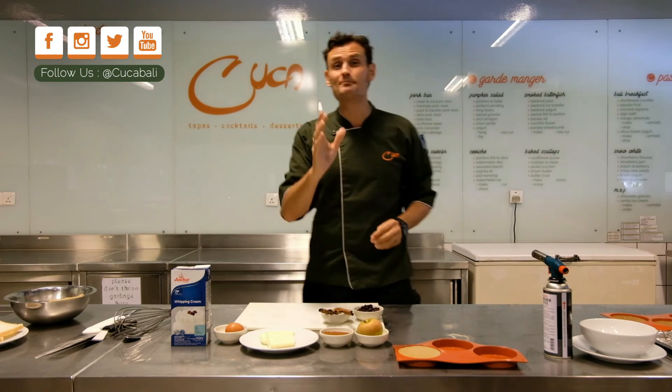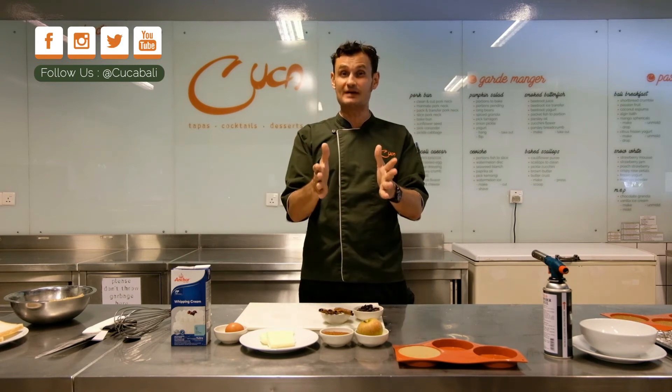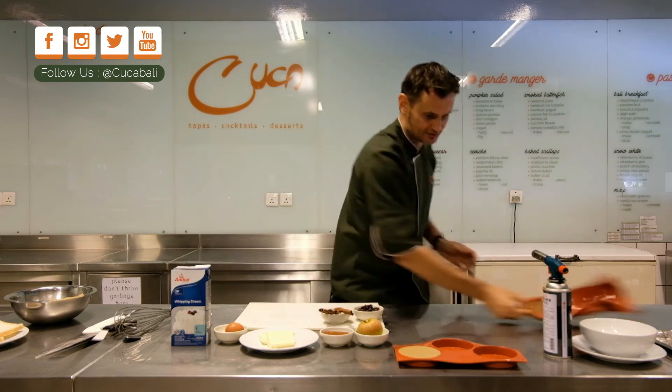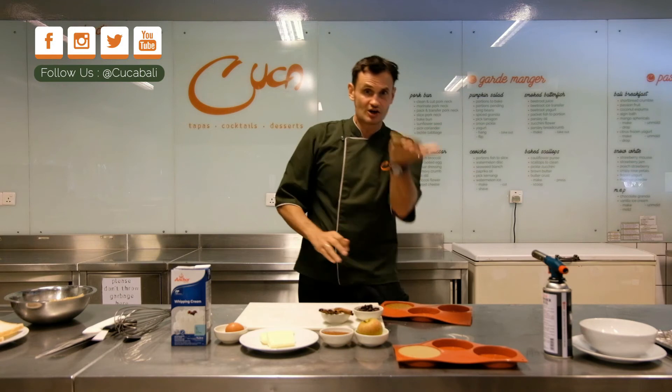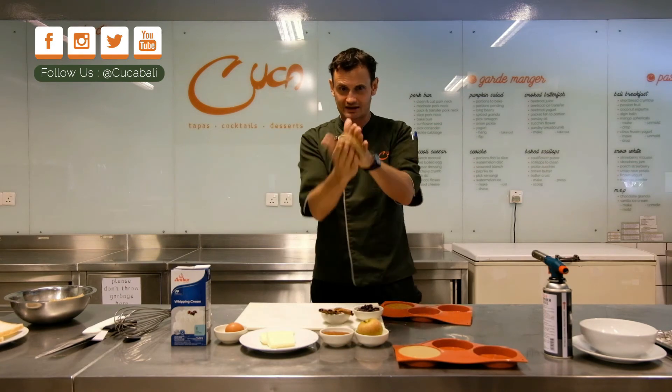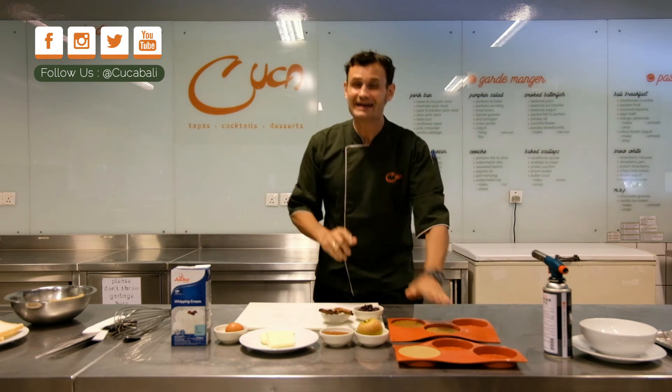Bake this in the oven at 125°C for 15 minutes. When it comes out, you unmold them like little cakes.